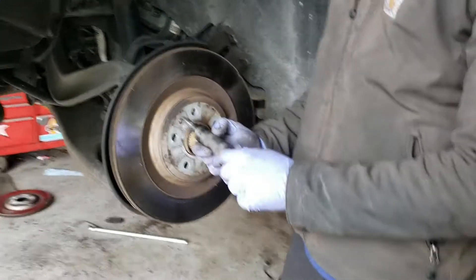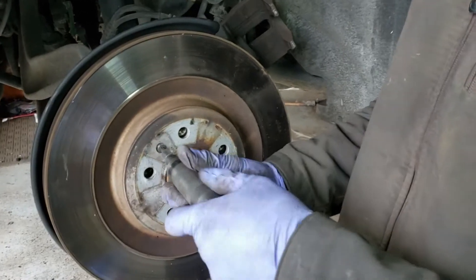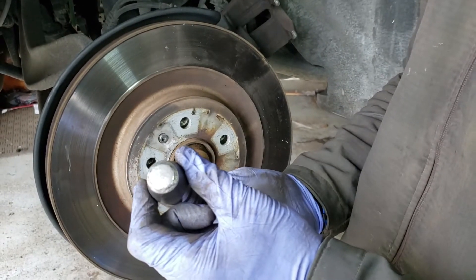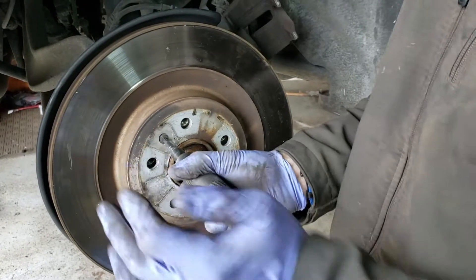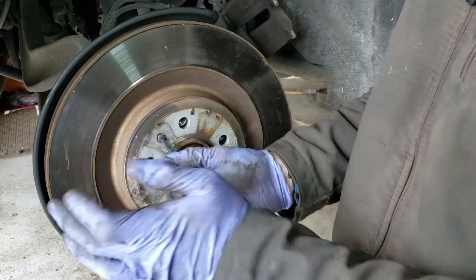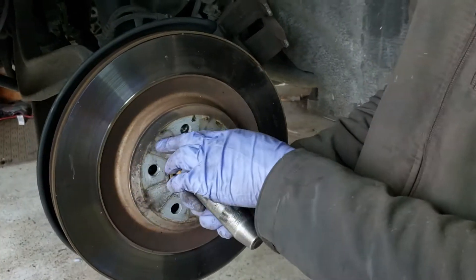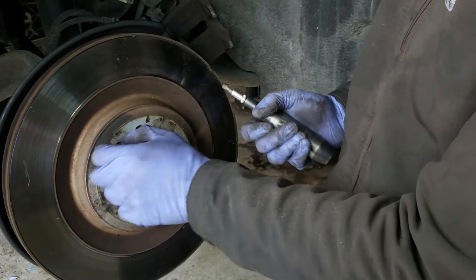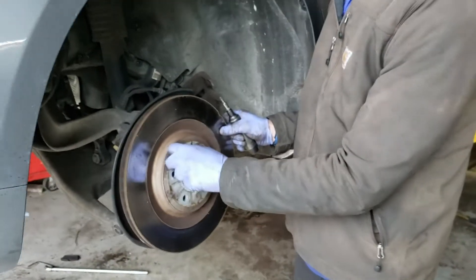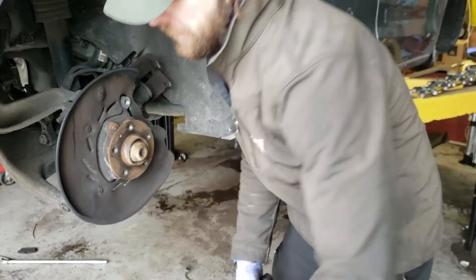Next you're going to remove the star bolt holding the rotor on. This is an impact socket — you hit it with a hammer and it counter-rotates the screw to get it out, because when it was originally in there it was in pretty good. Use one of these to get it off, then remove that screw and take the rotor off.